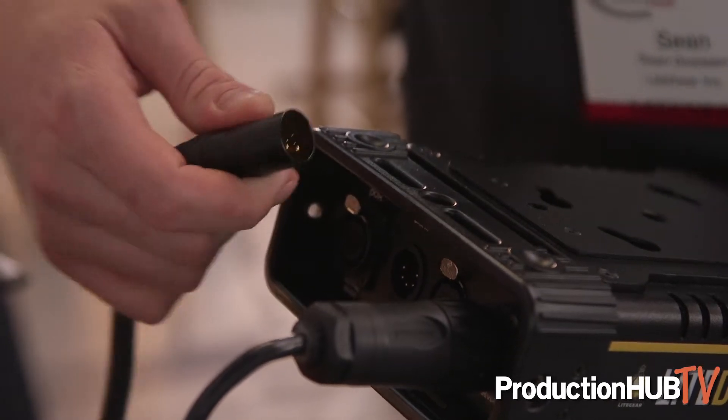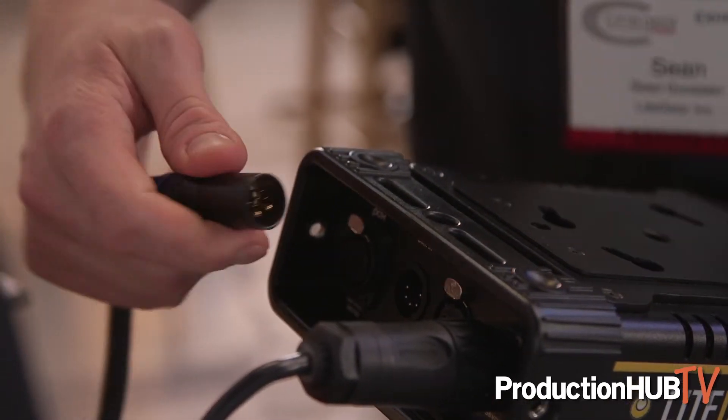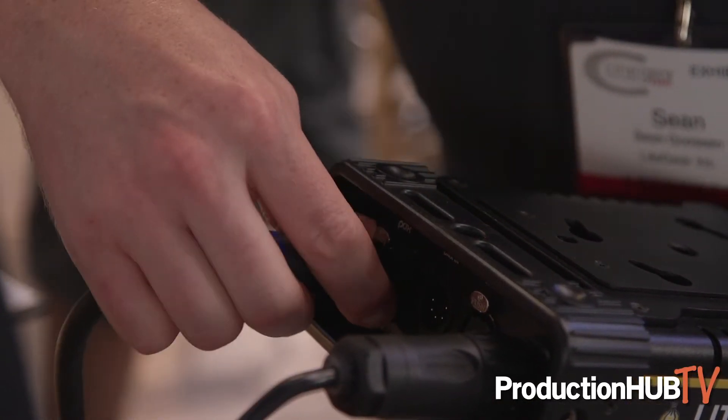A couple other nifty things about it: we're sending high voltage power — 48 volts DC — and data in a cable up to the head units where it gets decoded. That allows us to add a hundred to two hundred feet of cable between the ballast and the dimmer unit.